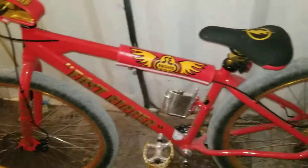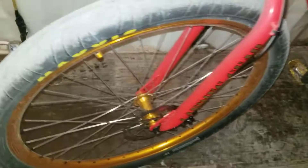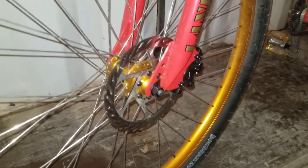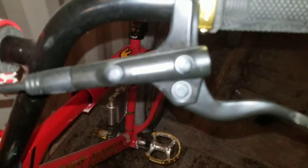I've done a few mods to it, not too many. I put hydraulic disc brakes on it — the stock brakes were cable brakes, and now I'm running the hydraulic disc. Shimano.